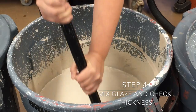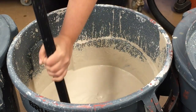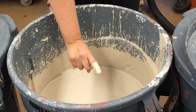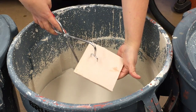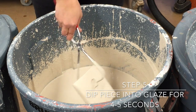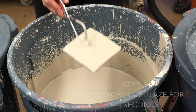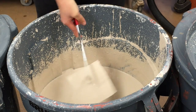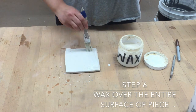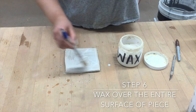So now step four, you're going to mix the glaze and check its thickness. Now you're going to take your tile, which has the masking tape designs on it, and dip it into the glaze for four to five seconds — that's step five. Now when it's out, you're going to wax the entire surface of the piece, and this is step six.